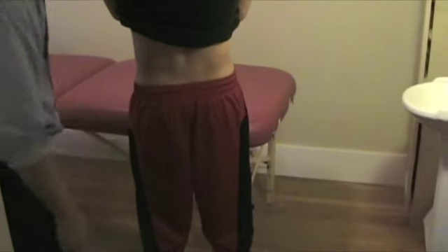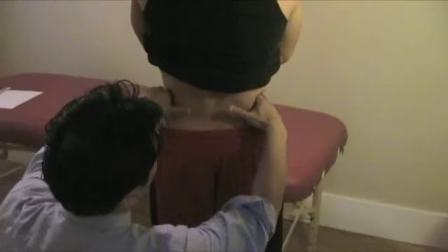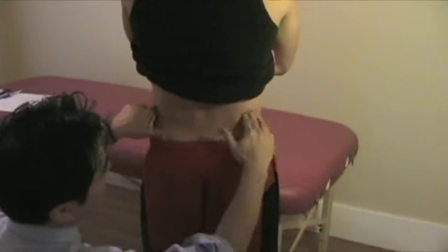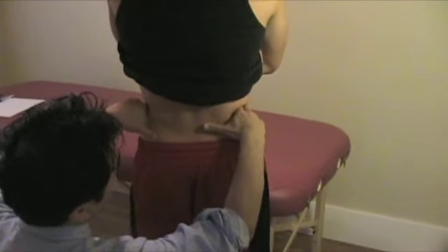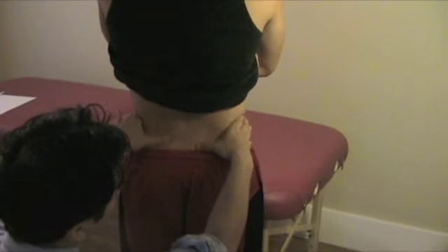For the pelvis, the Trendelenburg test starts by finding the iliac crest — the easiest anatomical landmark. From the iliac crest, which is at the level of L4 and L5, you come down and find the PSIS.